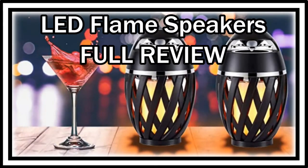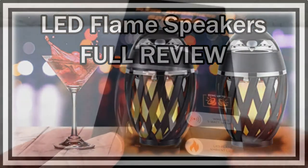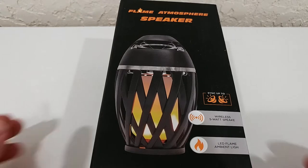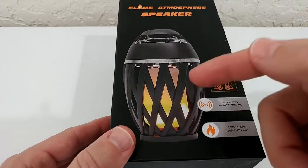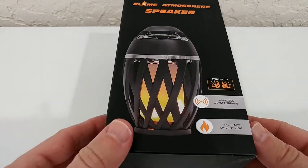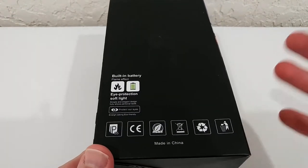Hi guys, welcome to the unboxing and full review of this Hoop Flame Atmosphere Speaker. There are a couple of these speakers listed on Amazon currently and I've already bought a couple of them. I'm a big fan of these lights — not particularly because of the speaker, it's more like the flame torch light. It's really a nice thing, and that's a new brand so I thought I'd try it out.